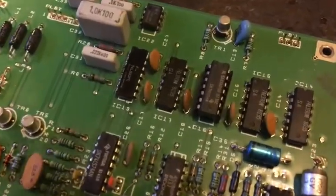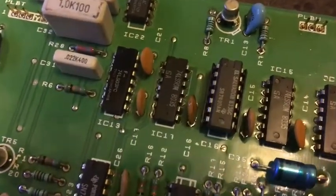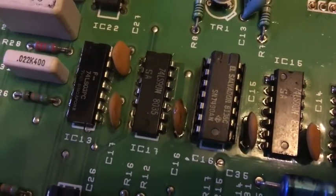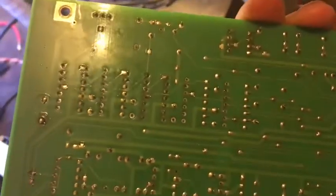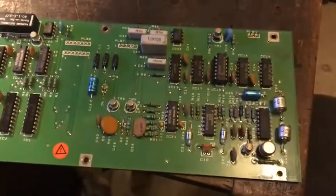I've replaced the IC. What I've done is put a socket in place, because I don't actually have a 74LS90. I do have a 7490A, which is very similar — it's got slightly different power specs, but otherwise it's almost identical. So I soldered it out, cleaned up all the flux, and it can go back in again now.